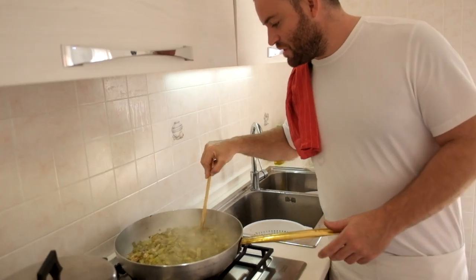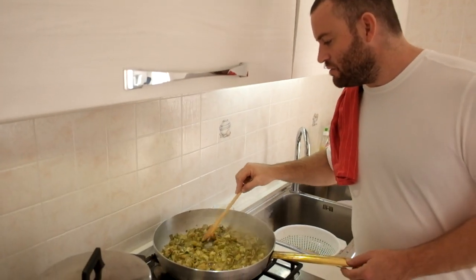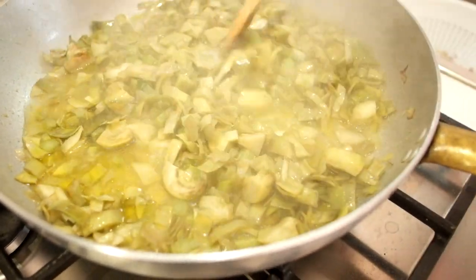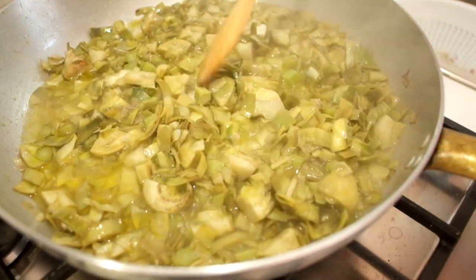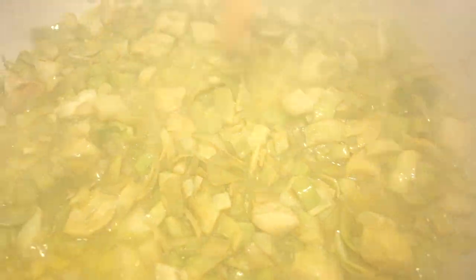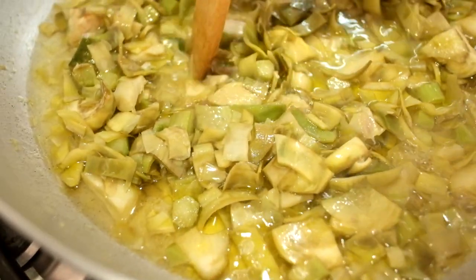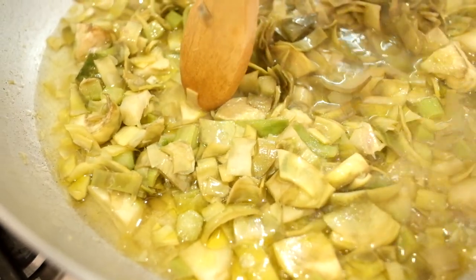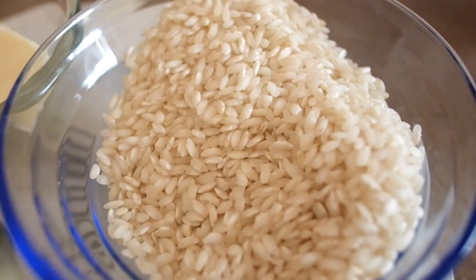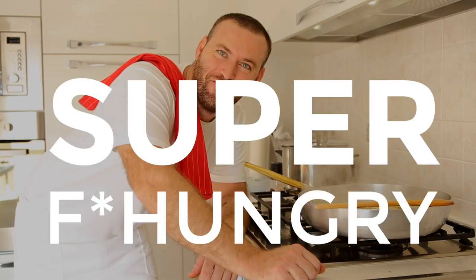Now it's time to check if our artichokes are ready. The hardest part — the base of the flower — if it starts to become soft, that's a good signal. Wait until the hardest part is soft, and then you add the rice and cook for 20 more minutes.